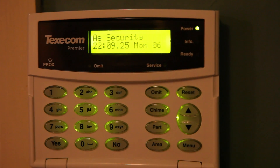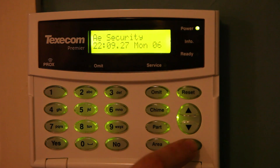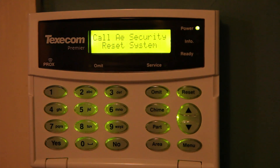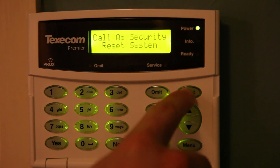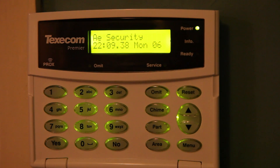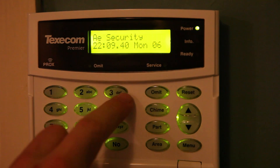Next is the 24-hour call out details. Click Menu and then two, and that will bring up the reset system message. Just ring them and they'll come and reset your panel.